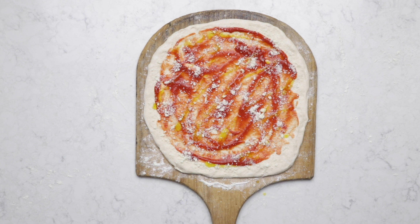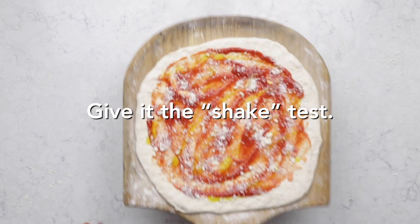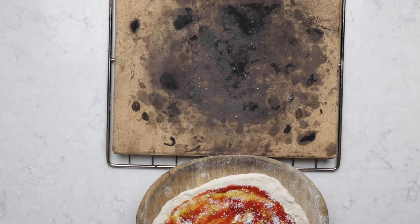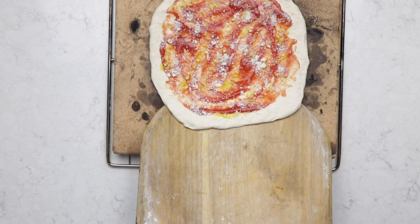Before we get it in the oven we have to test that we can shake the pizza on the peel. Pick it up by the stem and very gently give it a slide. If it starts to slide like this you're ready to put it in the oven. I open the oven door and give it a slide directly onto the pizza stone.